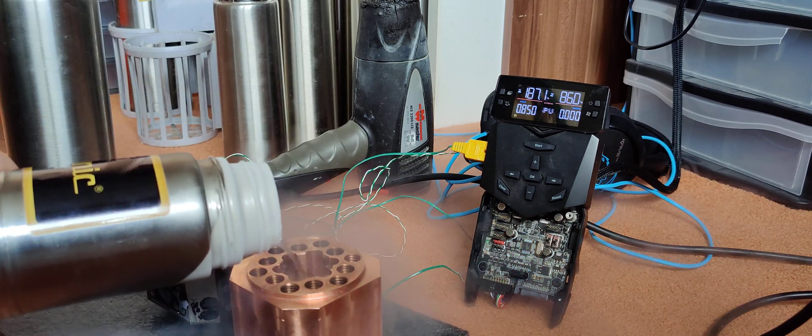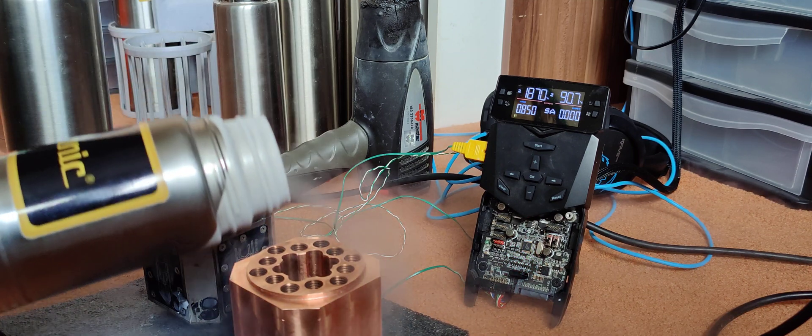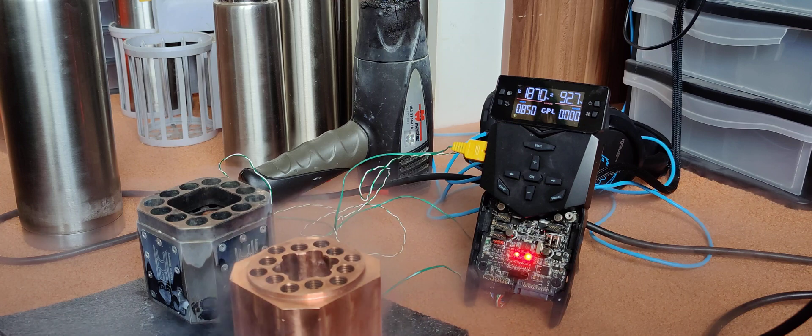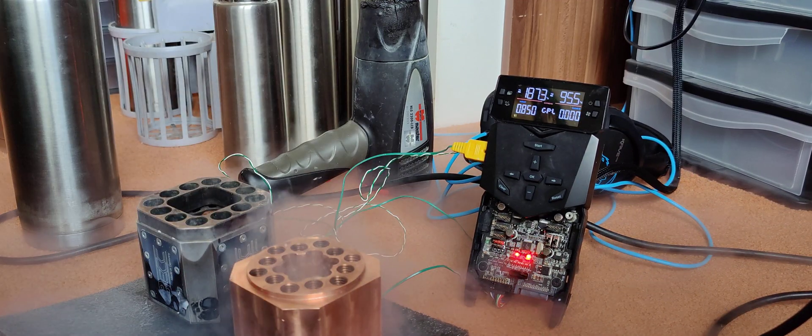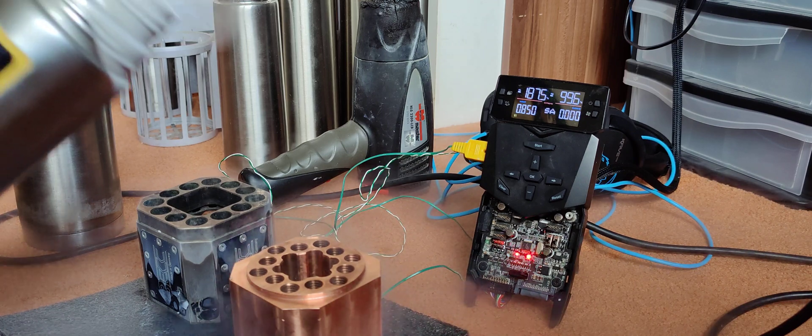The self-made pot is quite slow getting down — probably because of its weight, since it's really heavy. Let's say it's basically a pure piece of copper. We've reached minus 90. Both pots look pretty similar in design, in my opinion.